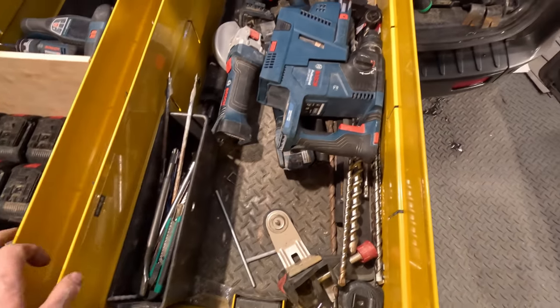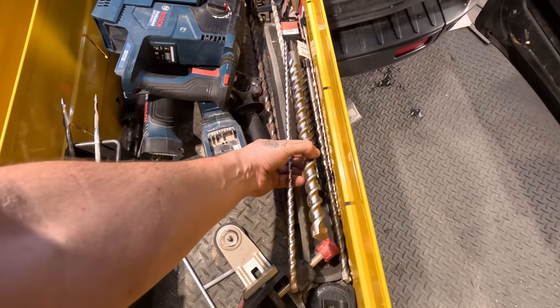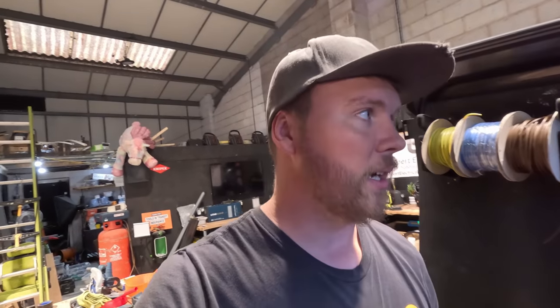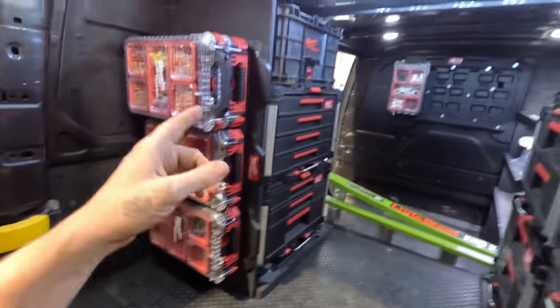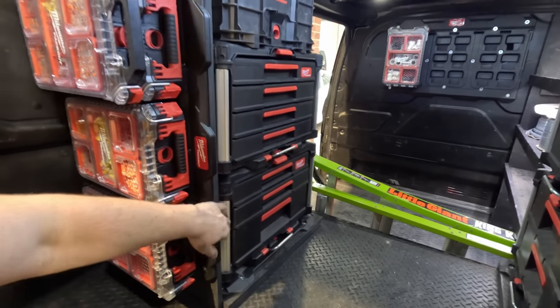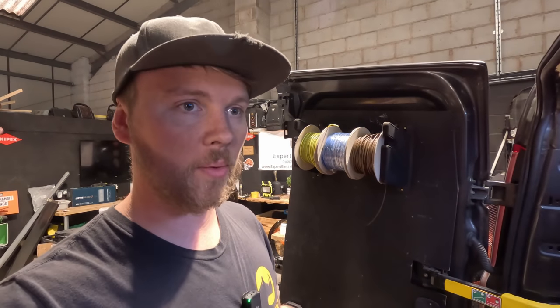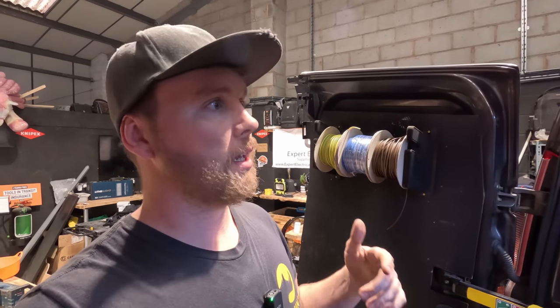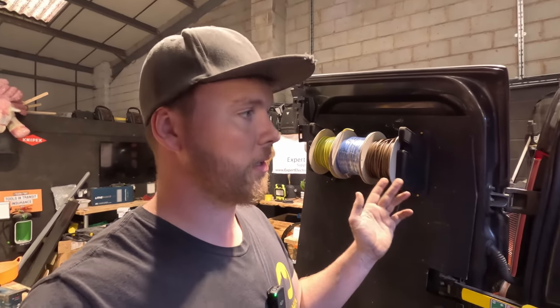I've actually taken a lot of power tools out because Adam is going to have his own very soon. We've got a couple of SDS's and the usual. We're actually going to Armeg on Friday for a factory tour - they sent me some stuff and sent Adam loads of stuff. I made a list for him and said send all this to Adam and I'll have a couple of drill bits if that's alright. So you'll see that video coming up.